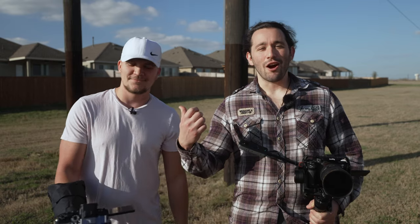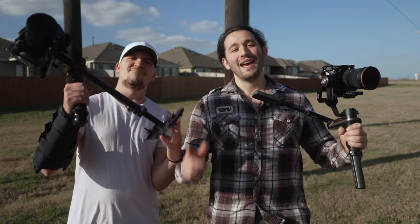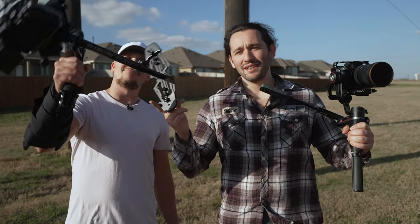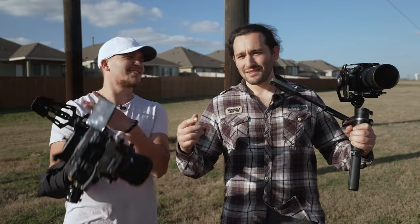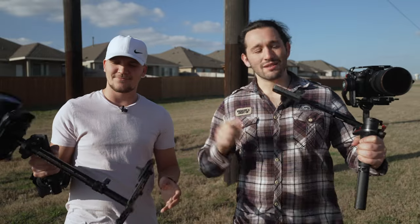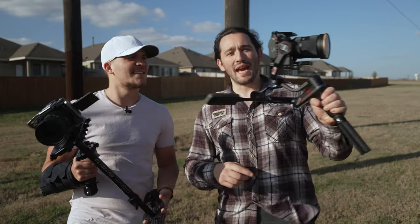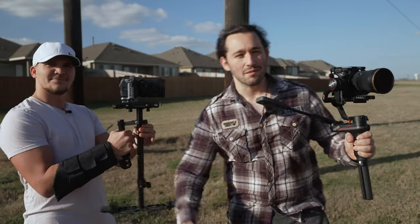What's up guys, Josh here, Kyler Holland, Adobe Premiere Master. Today we're going to show you the difference between a gimbal and a glide cam. Do you remember these things? These things are like from 2008, 2009, 2010. It all started with this. So let's see how these new techy gimbals compare to the old school stabilization systems.